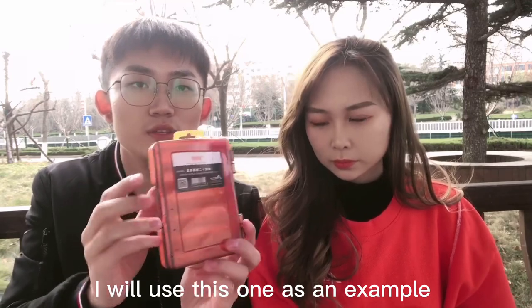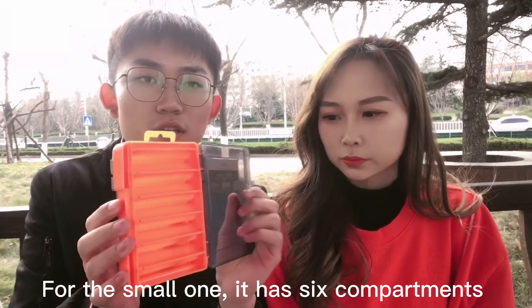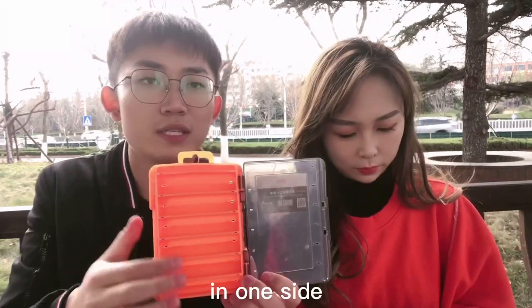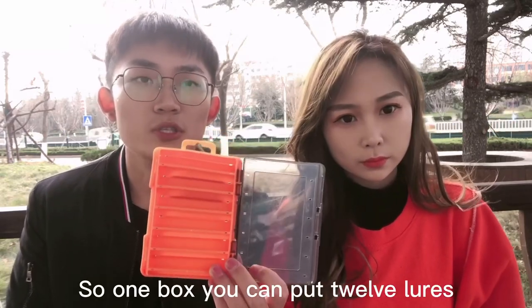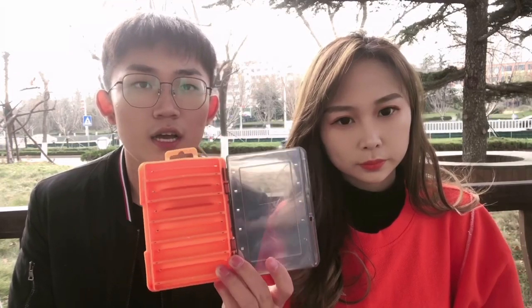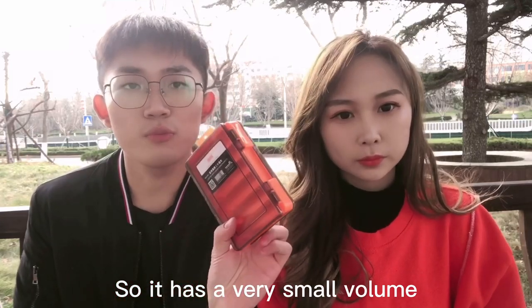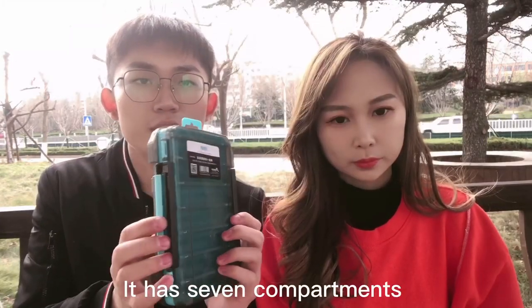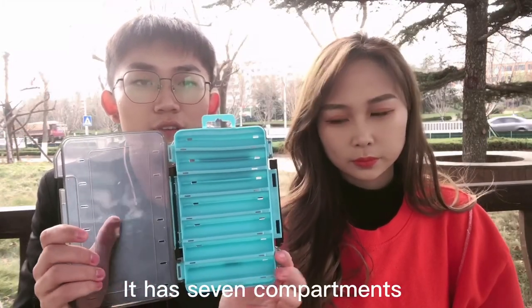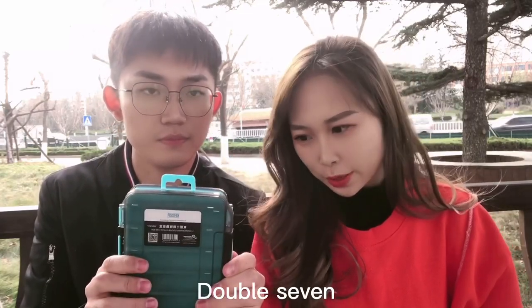The second reason is we have two sizes, and I will use this one as a demonstration. For the small one, it has six compartments on one side and six compartments on the other side as well, so one box can hold 12 lures. It is a very small volume but has a large compartment capacity.